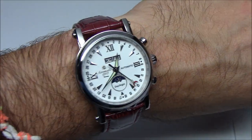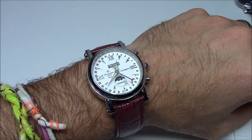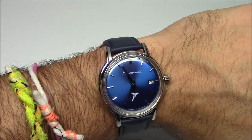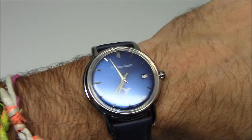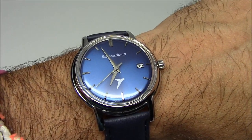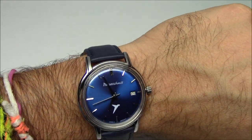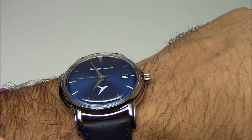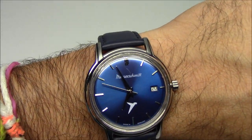And last but certainly not least, the Messerschmitt. I think this is the best-looking dial of the bunch — the blue is just captivating. Not really a sunburst — it's light, it's dark, and you can see how the light plays with it. Very well done.